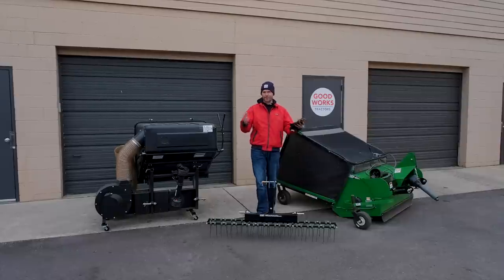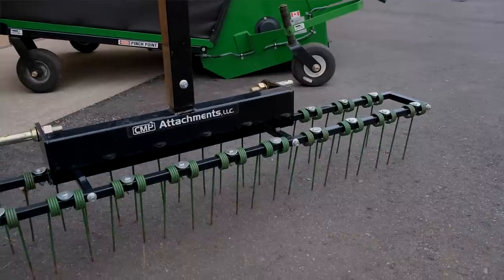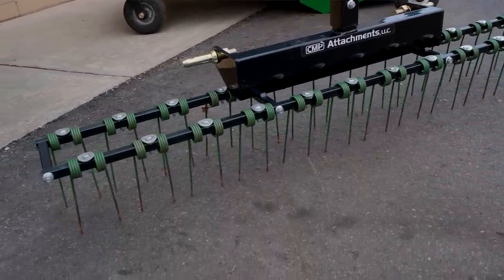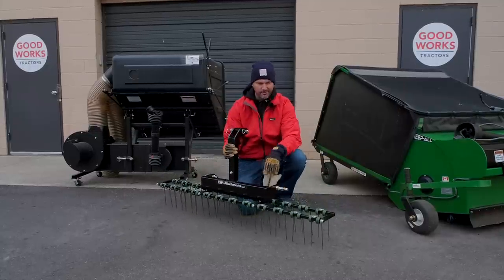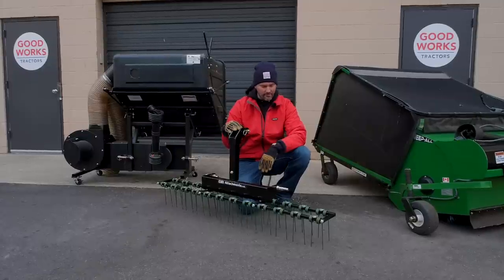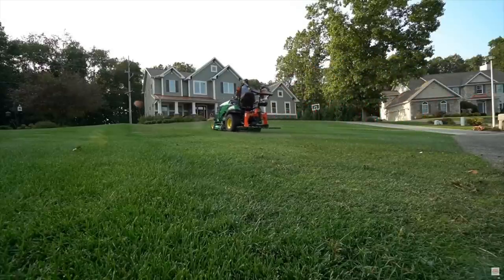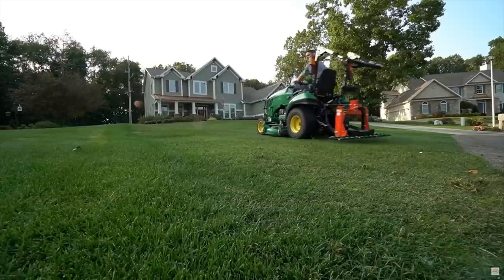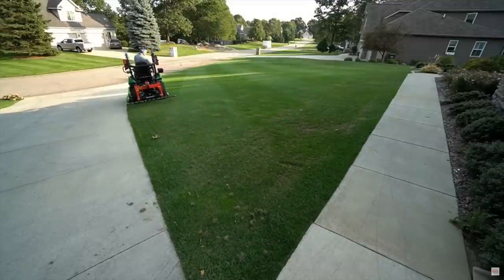We're going to go in order from cheapest to most expensive. So we're going to start out with the dethatcher, give you the pros and the cons, and the different uses besides the obvious dethatching the name suggests. As far as attachments go in the tractor world, you don't get much lighter or more multi-purpose than this piece of equipment, and it's also very cheap — a really good value for the money. It's going to be good for dethatching, scarifying your lawn if you want to seed in the spring or fall, and your spring and fall cleanups. All those little sticks and leaves that got piled up — you can use this rake.